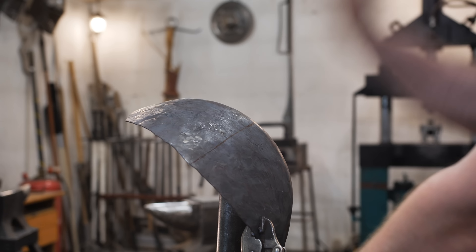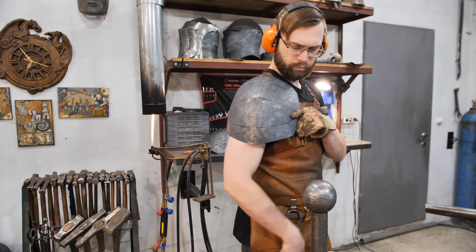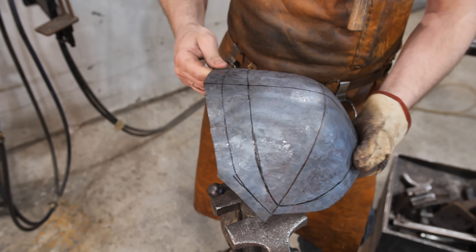A bit of correction and our workpiece has almost the needed shape. I'm trying it on — yes, that's what I need. Now I need to trim it a bit because the pattern was a bit bigger than needed.